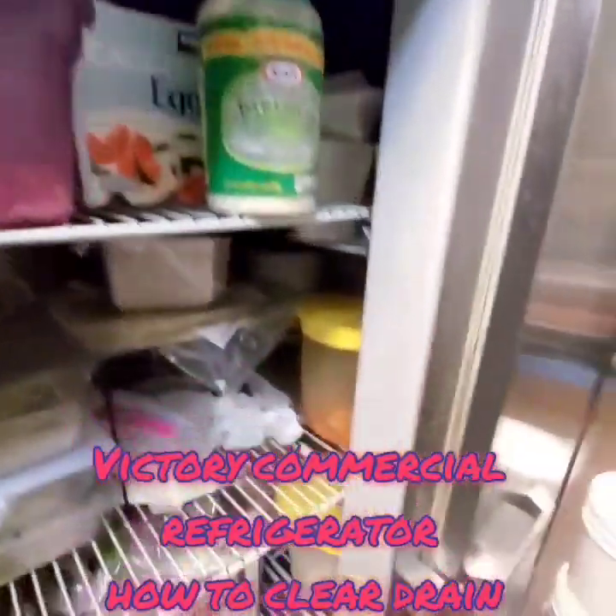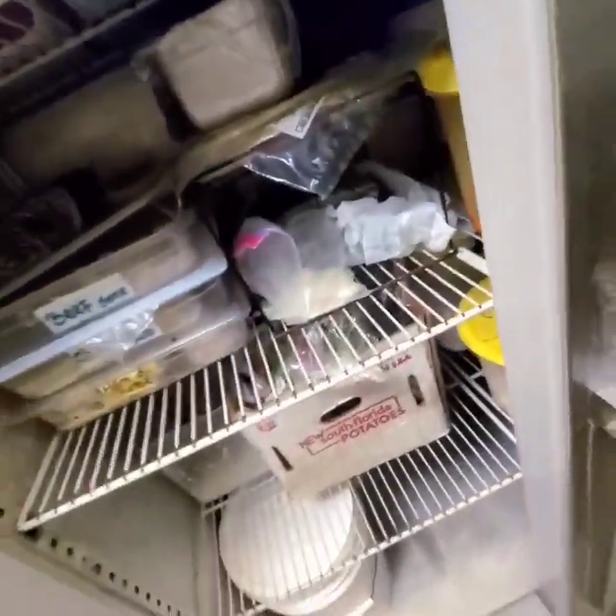The complaint here was leaking water onto the floor. It ended up being a drain line. Let's go ahead and show you guys a picture of where this drain line is located and how we can get rid of this.